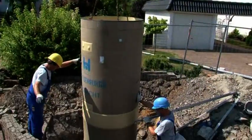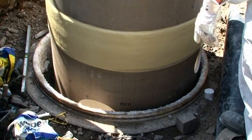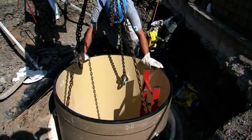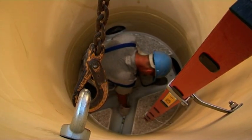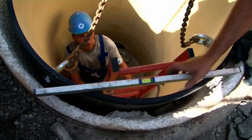HOBUS manhole liners are manufactured in one seamless piece. They are suitable for use even in very deep manholes. The lightweight liners are easy to install and only light construction equipment is required. The prefabricated GRP manhole liner is lowered into the existing manhole, positioned, and aligned.